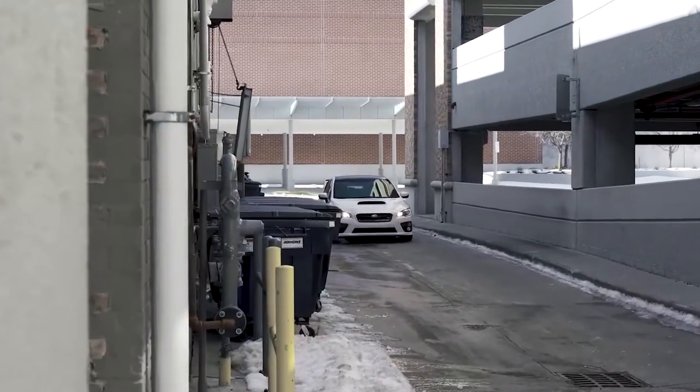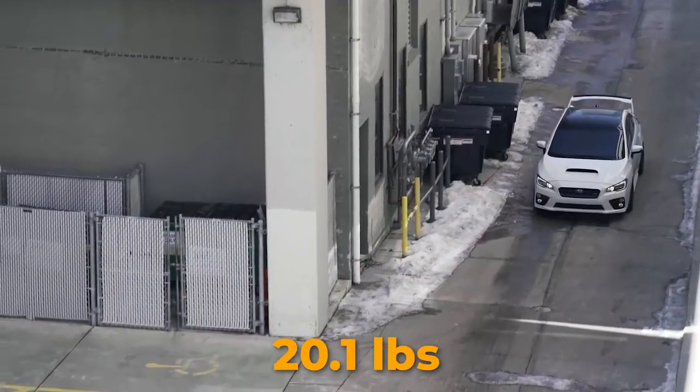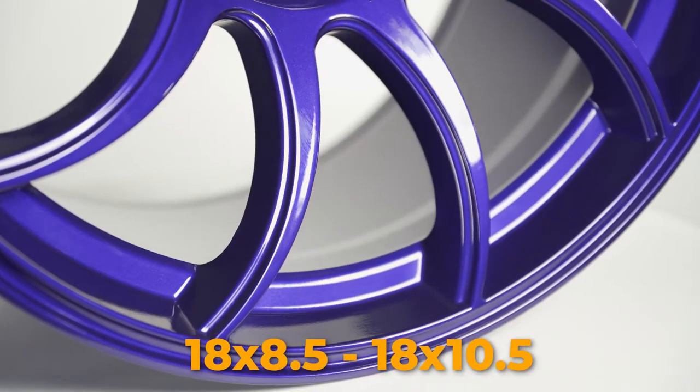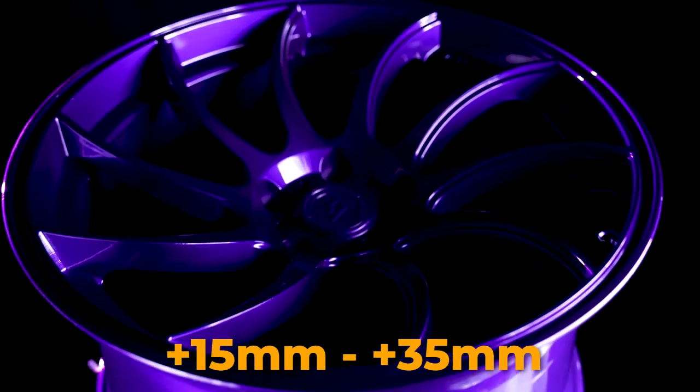They're extremely lightweight for cast wheels and they start at just 19.1 pounds with the heaviest weighing in at only 20.1 pounds. For sizes, Artisa offers 18x8.5 to 18x10.5 and the offsets range from plus 15 to plus 35.